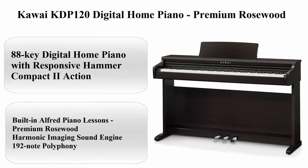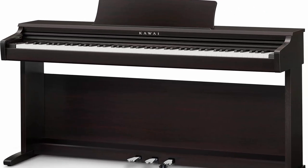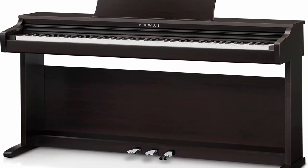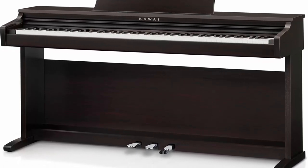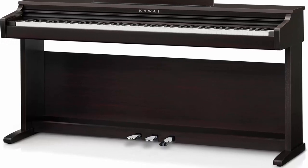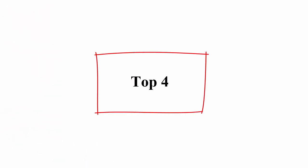Number 3: Kawai KDP-120 digital home piano in premium rosewood. Features 88-key digital home piano with Responsive Hammer Compact 2 action, built-in Alfred piano lessons, premium rosewood finish, Harmonic Imaging sound engine, and 192-note polyphony.